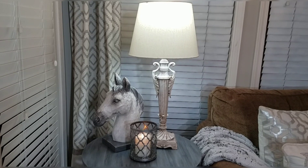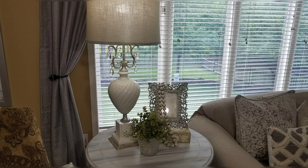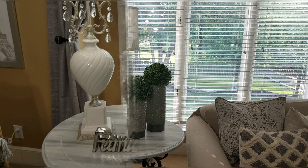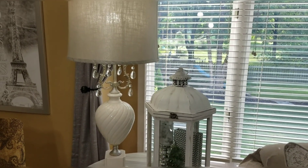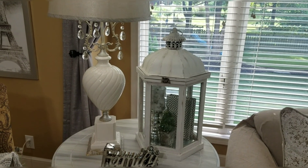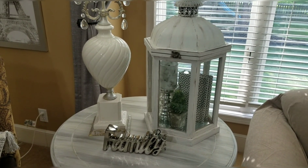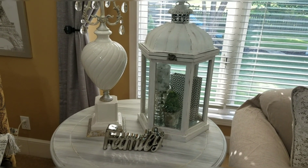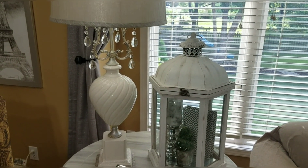I put together a few examples of the techniques that I mentioned. On this table I am using three items. My lamp is pretty tall, so next to the lamp I am using another item that is equally tall or equal in weight, and then it drops down to a smaller item. I could have used a larger piece for the smaller item in front, but I didn't want to cover up what was on the inside of the lantern. Those are my three varying heights.